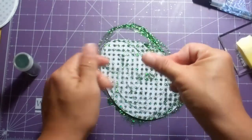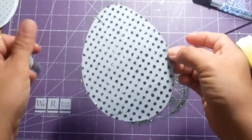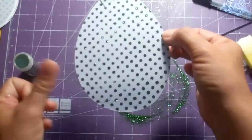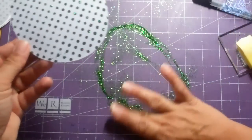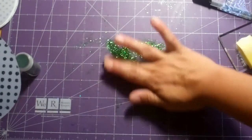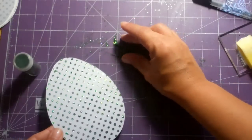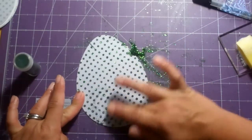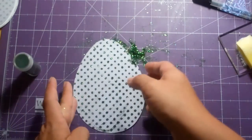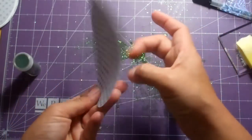You just buff it in — it says to buff it in — and then take the excess off. I should have done this on another mat, but I got so excited about trying it. I get excited with glitter! Look at that — now I've got a gorgeous glittery piece.